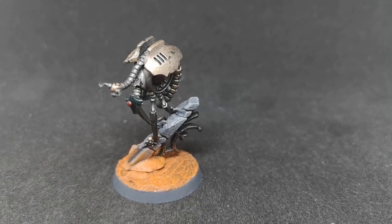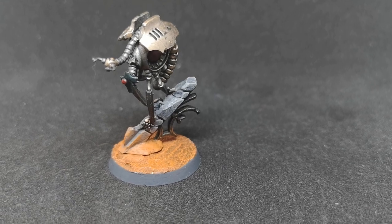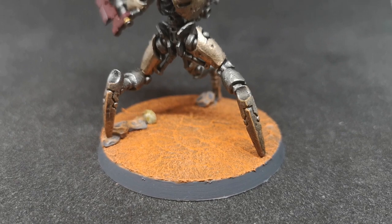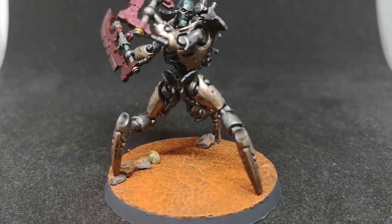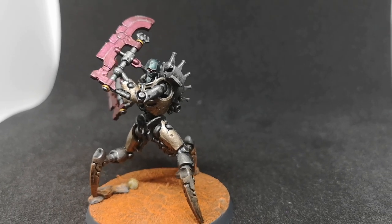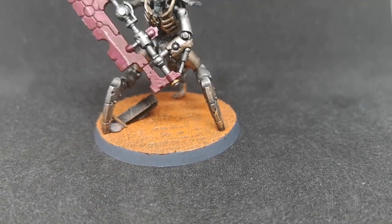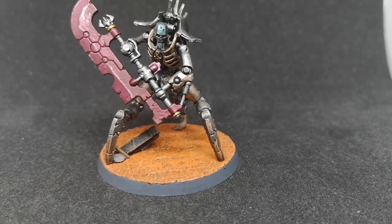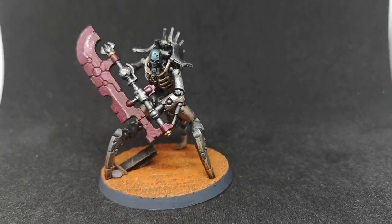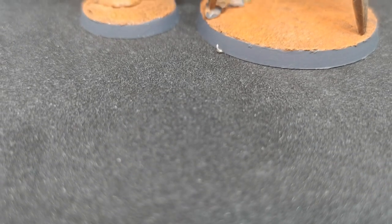I quite enjoyed painting the mini and I'm looking forward to painting more Necrons. I didn't think I would be, but they're quite simple, and it's nice to paint something a little more simply than what I do with the Age of Sigmar range where I try to put in a lot of detail. It's very nice to do something along simpler lines. I'm really pleased with the results and I hope you're enjoying your minis too. Drop me a comment if you want to share a photo.